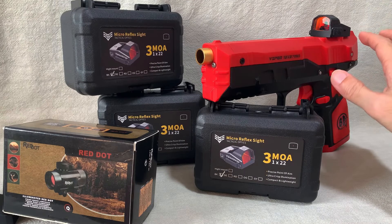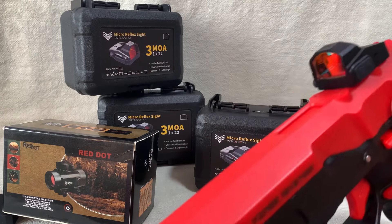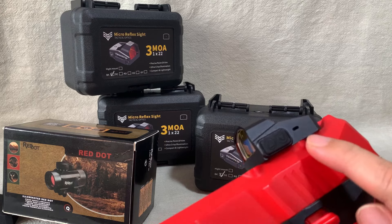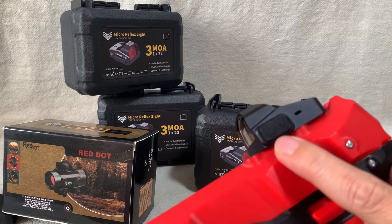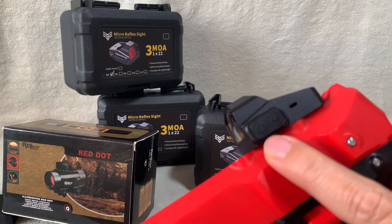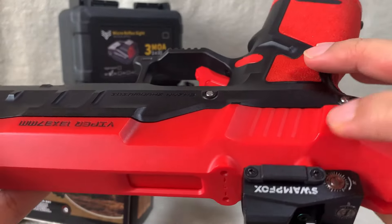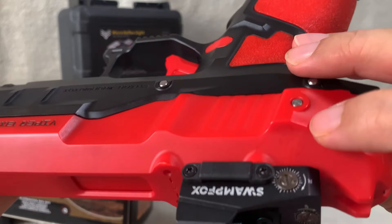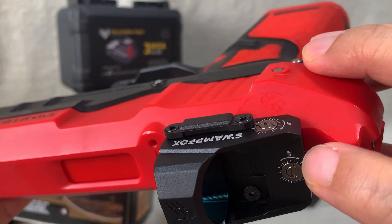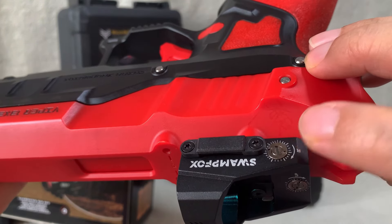Here's one of them already mounted on the Viper sidearm blaster. Let me show you the close-up. Looks pretty neat. You turn on the red dot sight by simply pressing one of the buttons, which are also the buttons for controlling the intensity of the laser — here's up and down. On the other side you have the battery tray. And there are two ports here for dialing the elevation.